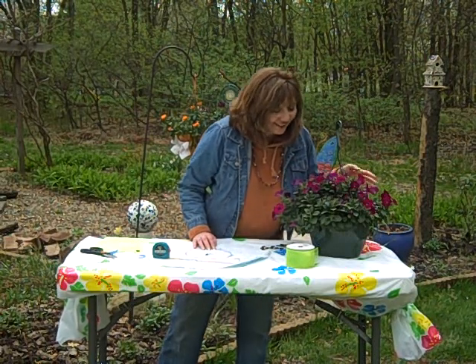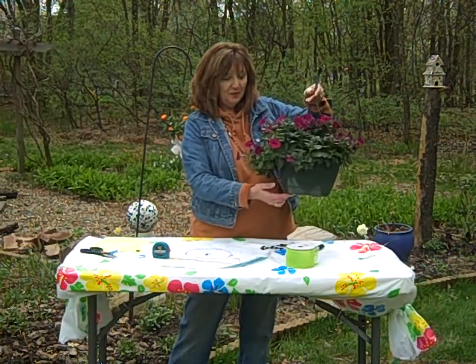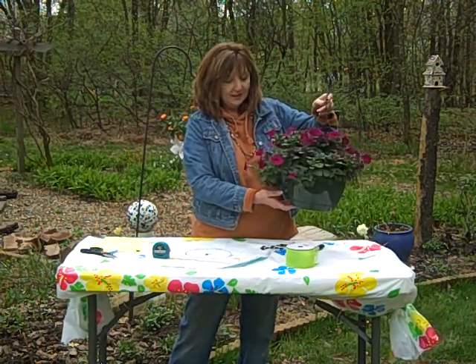These smell so good. They've got a beautiful hanging basket at Petiti Garden Center. Isn't that pretty? Beautiful petunia. Oh, they've got all kinds there.